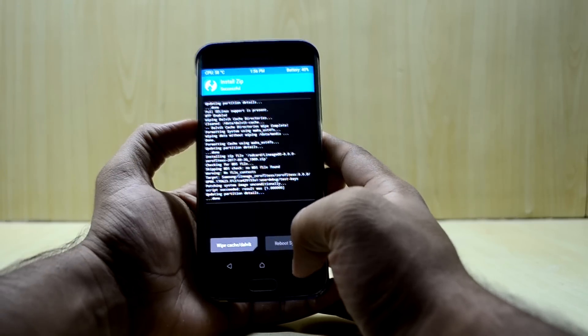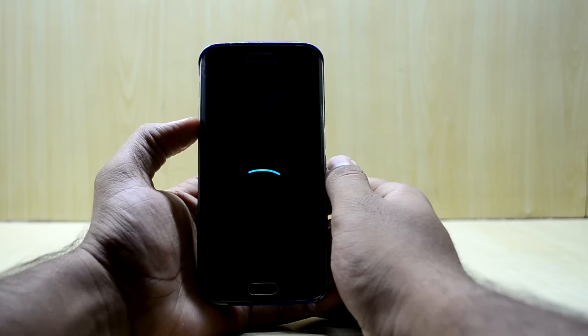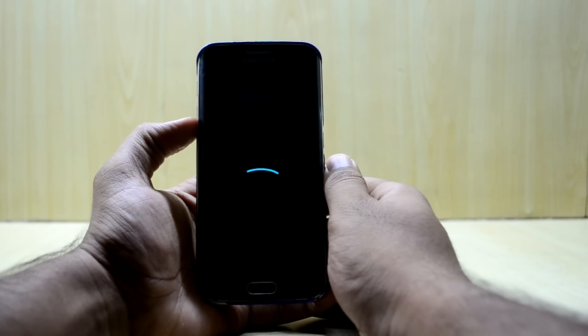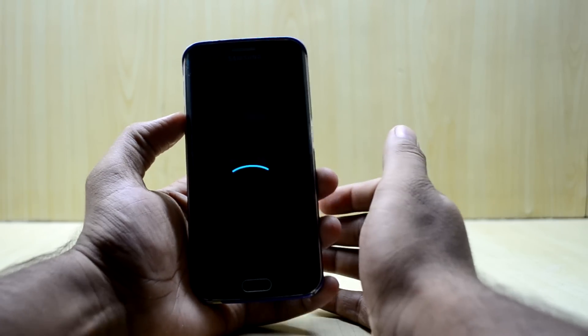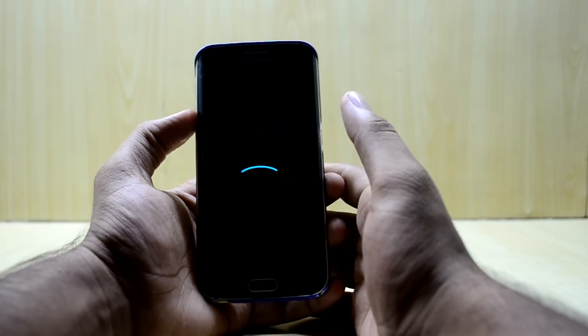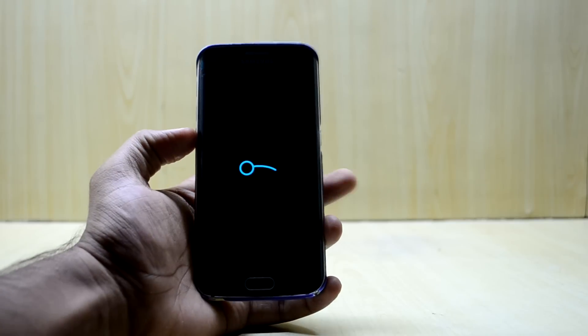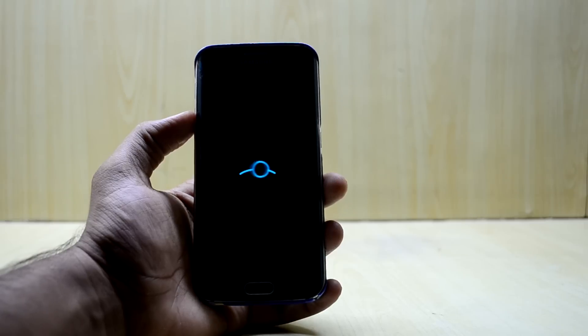We are going to reboot the system now. We have the LineageOS boot logo — and it is booting really quickly. Stock Android is really light and fast. The zip file is only 400 MB, which is great.